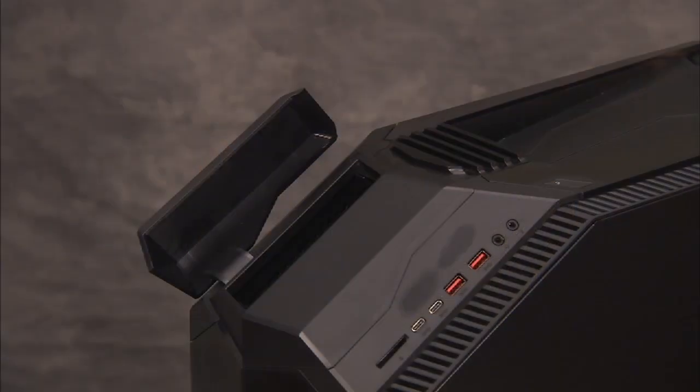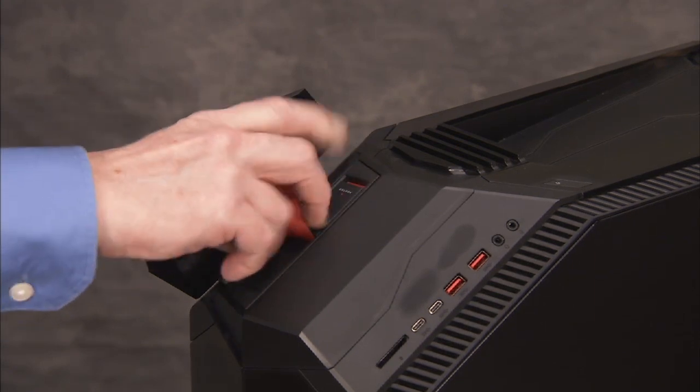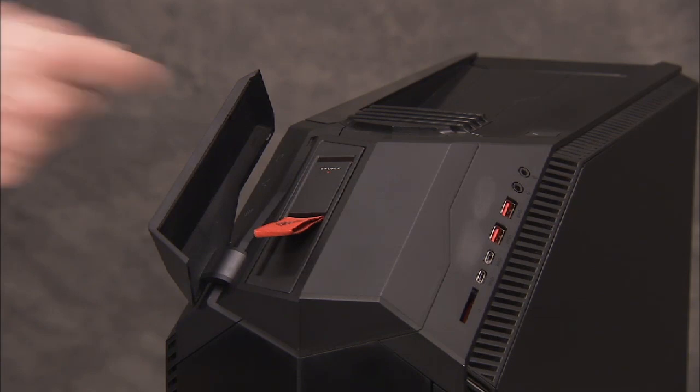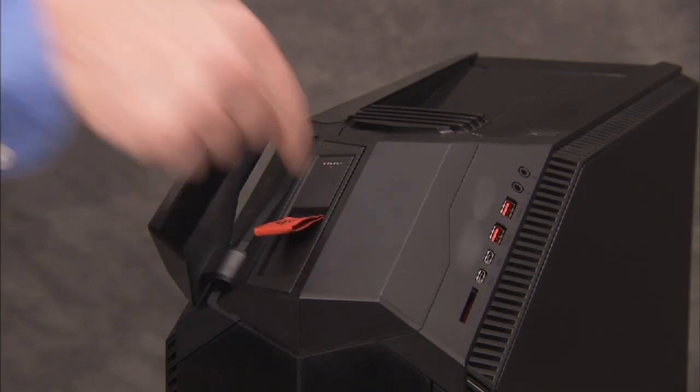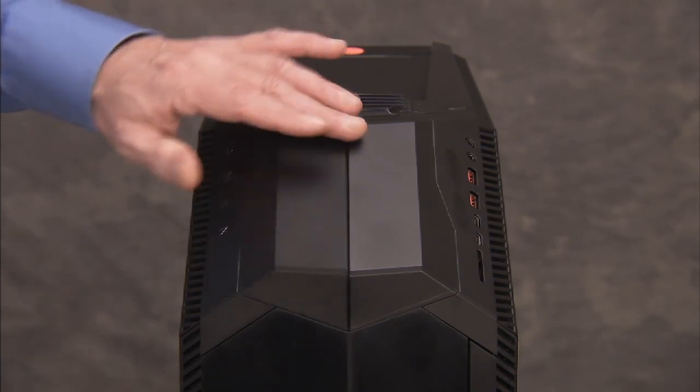Slide the drive bracket into its top external bay with the locking latch aligned to the top of the bay. Slide the locking latch into the top-locked position to secure the drive into its bay. Close the access door for the drive bay.